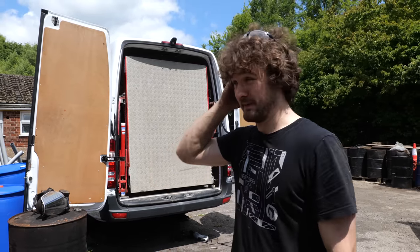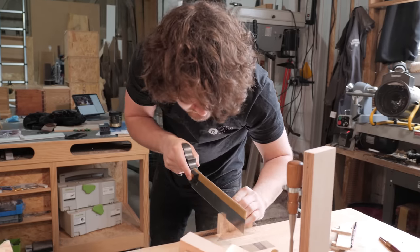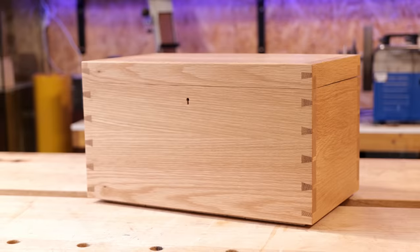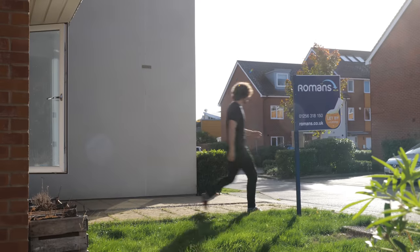This could go really terribly wrong. Safety first. My name's Matt Estley and I'm a professionally trained furniture maker here in the UK. By my best estimations the world is going quite frankly mental, and so in response to it all I've decided to pack it all in and live off grid in a van.